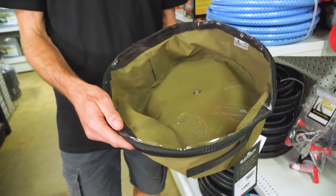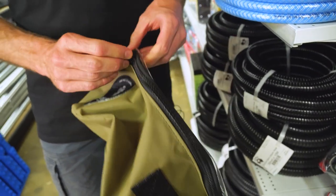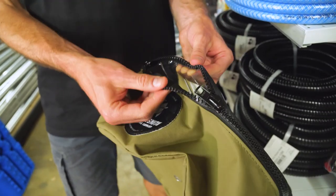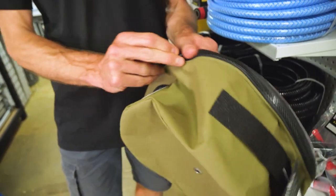It's gonna last you a lifetime on a bag like this. The zipper is a stamped plastic zipper with dual sliders. This type of zipper works well even if it does get a little bit dusty or dirty — they still slide nice and easily.